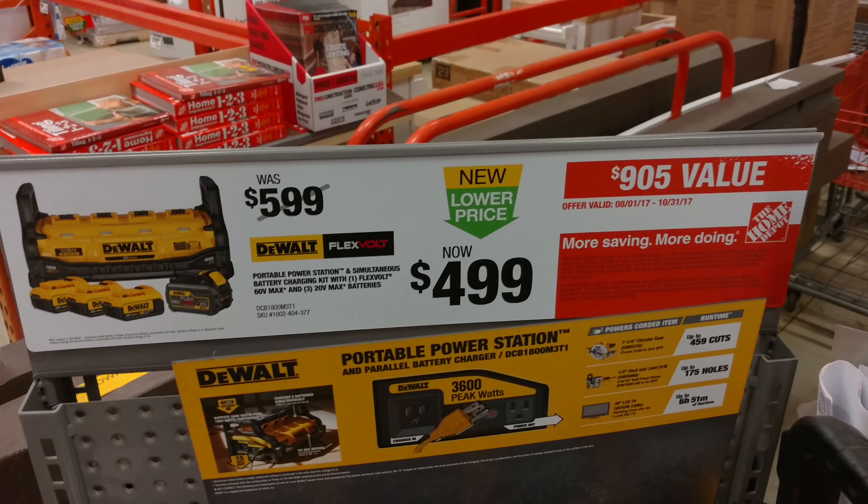Look at it - it's got some handles. It's pretty lightweight, even with the batteries in it. Let's look at the side there - you can plug in the extension cord. There's a power button for the power out, and it charges the batteries and then runs off of them if you don't have it plugged in.